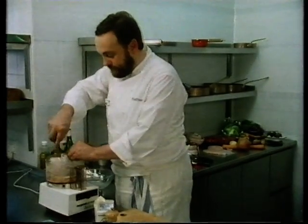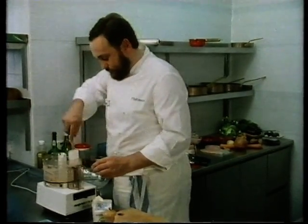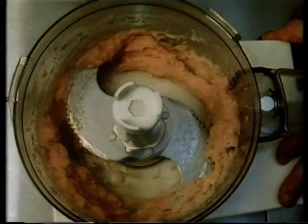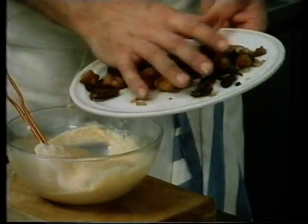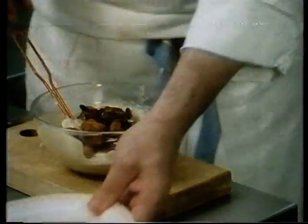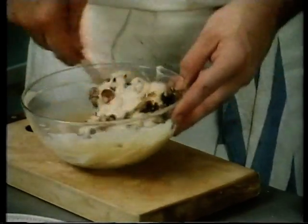It intrigues me why you've cooked the sweetbread but left the chicken raw. Why have you done that? Yes, because after, when the pig's trotter is ready, you've got to cook it again. So when it's ready, you just mix the sweetbread cold — it should be cold — because if you mix hot sweetbread with the mousseline, the mousseline will turn, will go over.